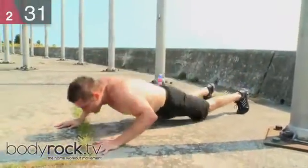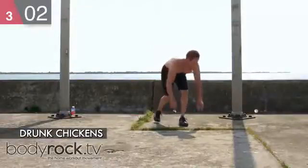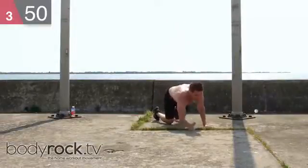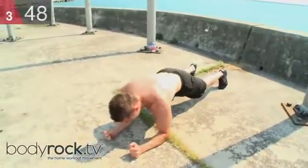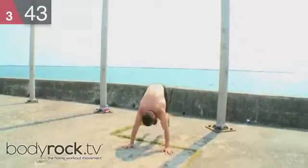Try to get some length in the hamstrings. Drunk chickens — my favorite. Haven't done these in a little bit. Right up — start jump — back down.